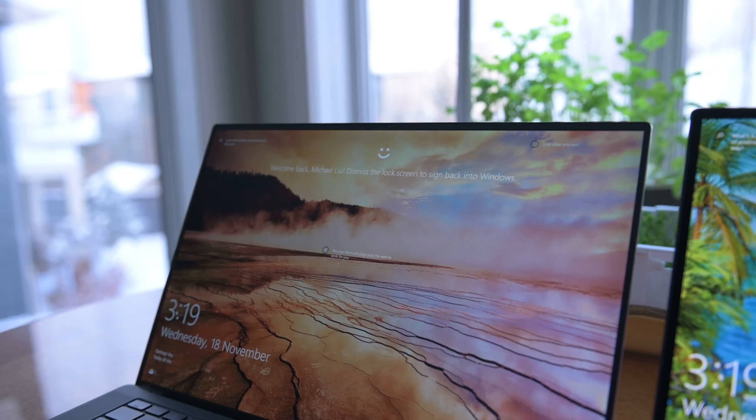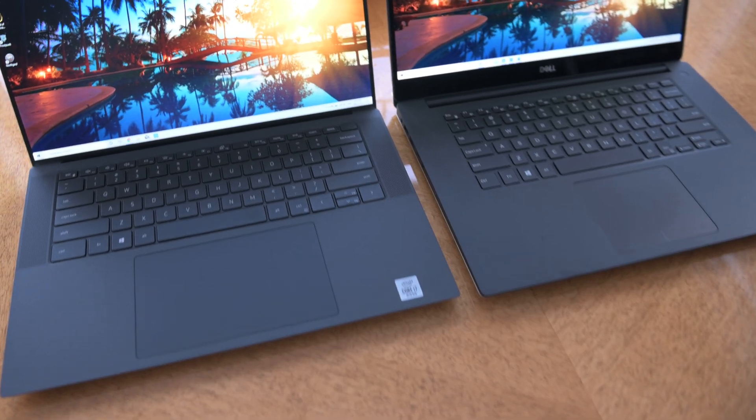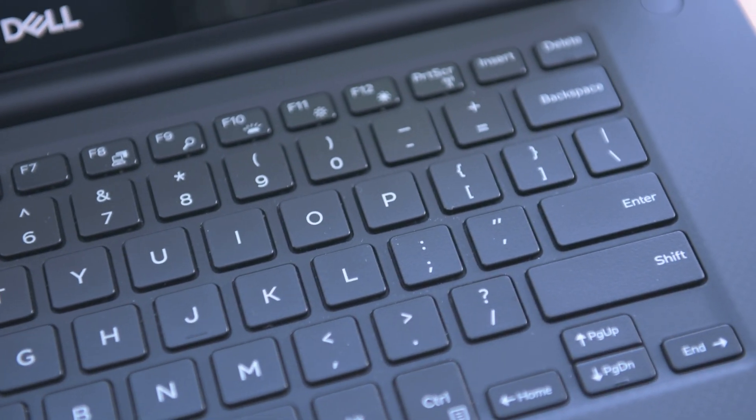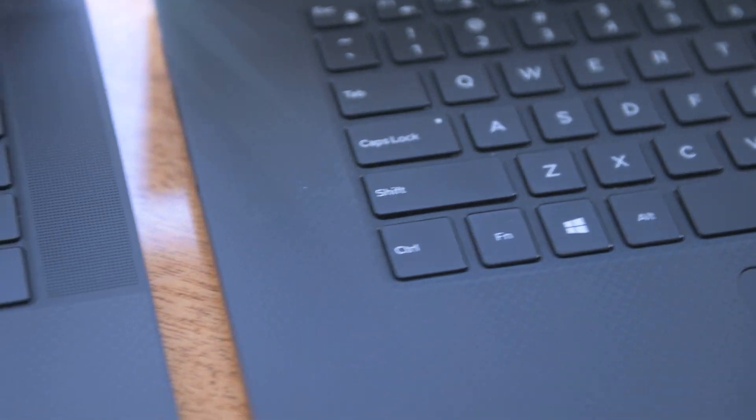Both of these have fingerprint readers, but the new Dell XPS has Windows Hello facial recognition which is a little bit nicer and faster — you can open the lid and it'll unlock without you even having to touch the computer. That's a perfect segue to talking about the keyboards. The new keyboard is definitely better hands down. The keys are a little bit wider and bigger, which means I don't accidentally press the blank space between the keys — I always used to do that with the old Dell XPS because it has these chiclet-style keys with large gaps. Overall the new keyboard is much more pleasurable to type on.